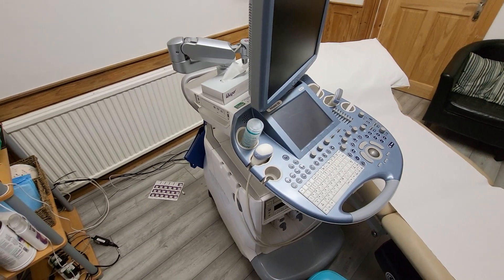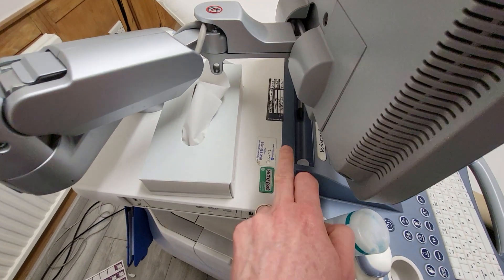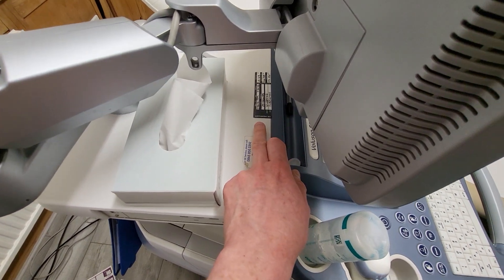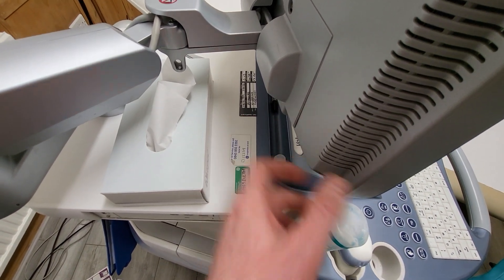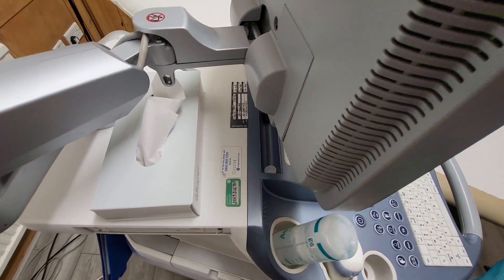So my advice is if you come across any equipment like this, steer clear of it. As you can see here, there's a particular label here from a medical company that come in and calibrate the machine, and they also do a medical PAT Test on it as well.